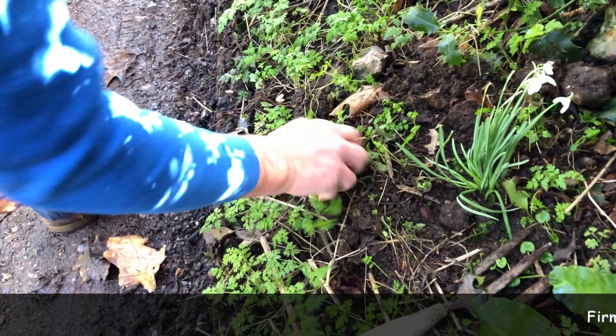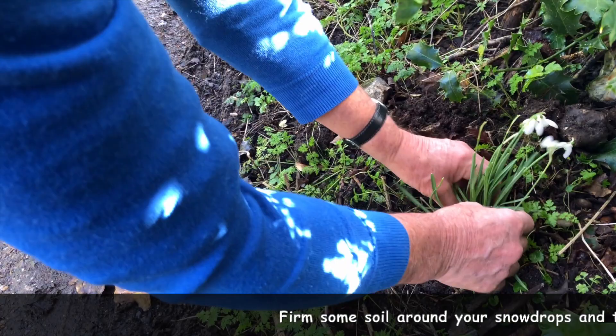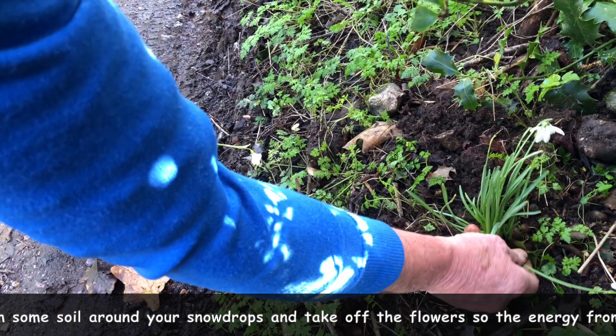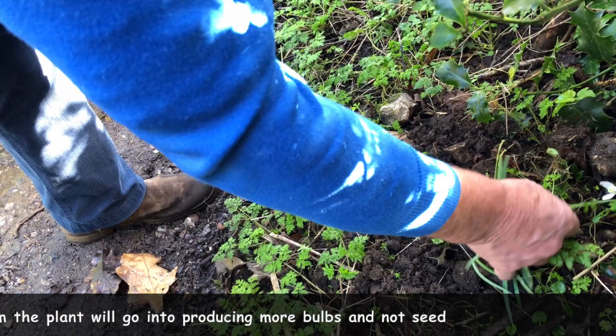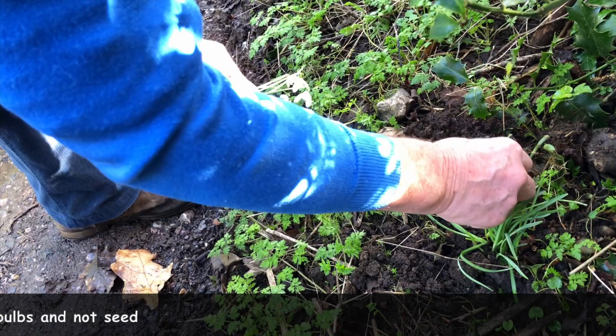Now, what we really ought to do — and it sounds awful — is to take the flowers off. The effort will then go into producing bulbs as opposed to producing seed. So I'm going to take those off; we will at least put them in water and enjoy them. But next year of course we will have lots of flowers. These are old shoots — we'll take those off. Looks like the slugs got those. That's one done.